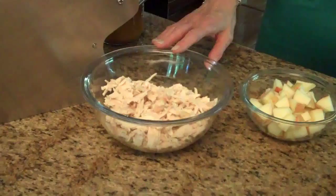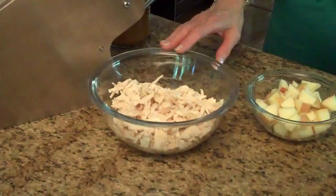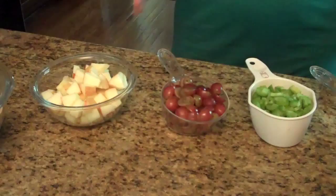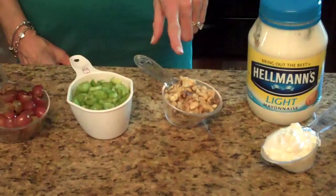To make this salad, these are the ingredients that you'll need. You'll need three cups of chopped chicken — I just took this off a rotisserie chicken, but you can use leftover chicken or you can roast a chicken. However you decide to get your chicken, you need three cups. You'll need a gala apple that has been chopped, a cup of red grapes sliced in half, a cup of chopped celery, and a half a cup of toasted walnuts — we just showed you how to do that.